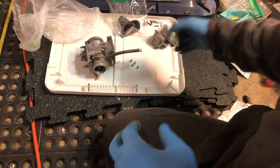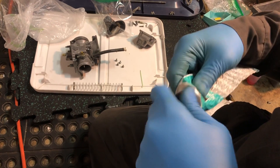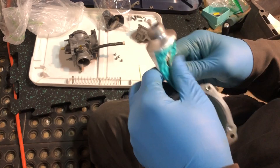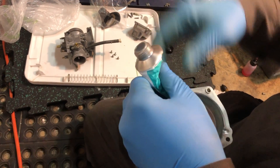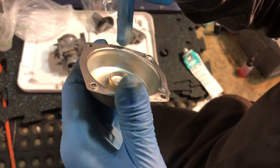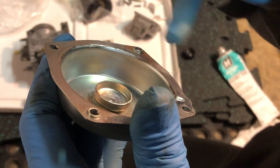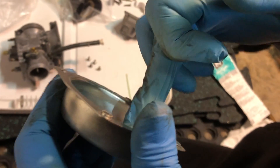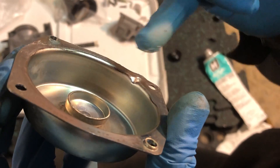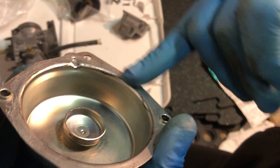The first thing we're going to do is use a little bit of sealing grease on the underside of the cover. We're applying a very thin coat just here. I don't really want anything on the inside — just the junction with the rubber diaphragm.